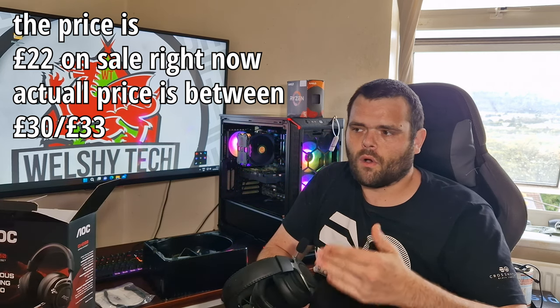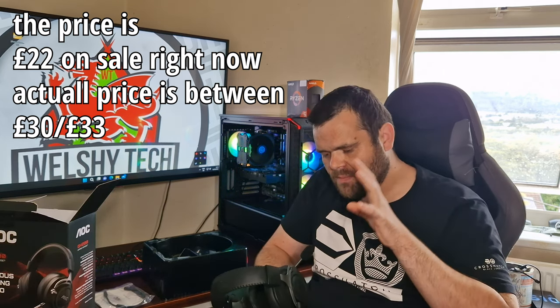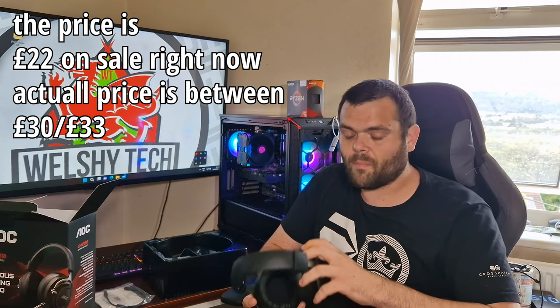Right then, so as you heard from the mic testing, the mic doesn't sound too bad. The height headset is about a £90 headset. The SPC streaming mic is about £100 and odd. But for something that's £35, it's not a bad mic.